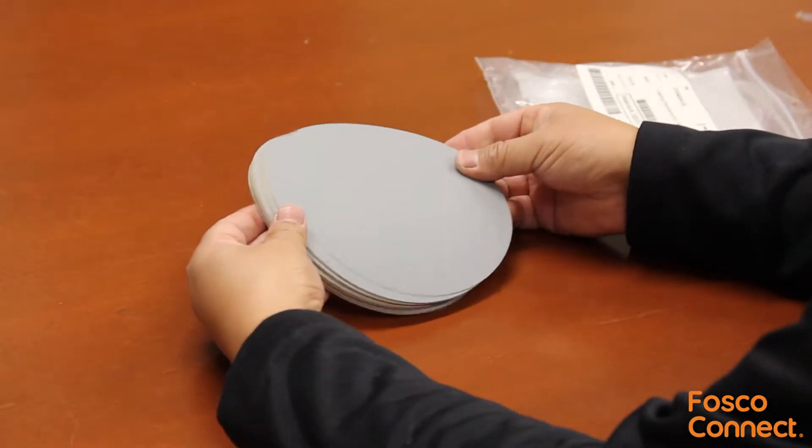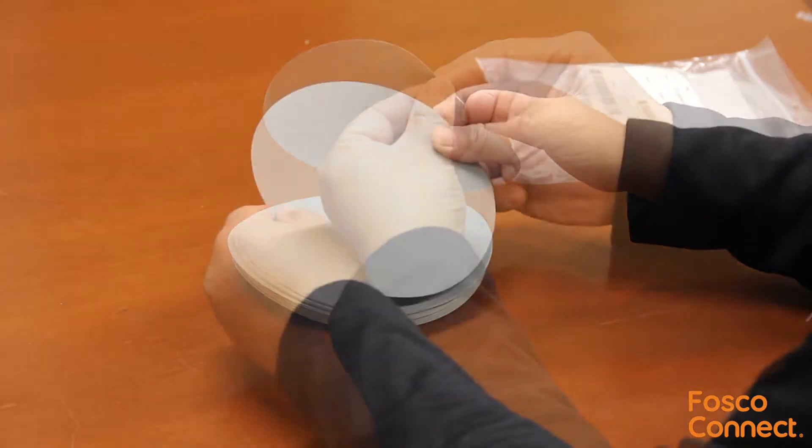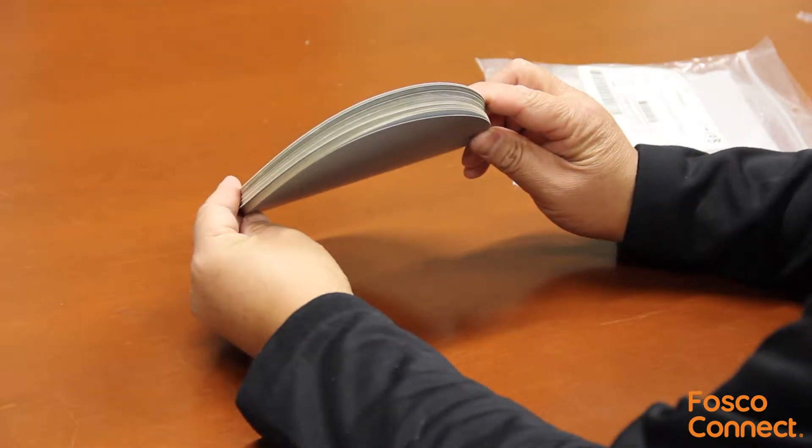This is Corning part number 2104004-02. It is a pack of 50 pieces lapping film — great color. The grit is 3 micron, made by Corning for polishing anaerobic fiber connectors.